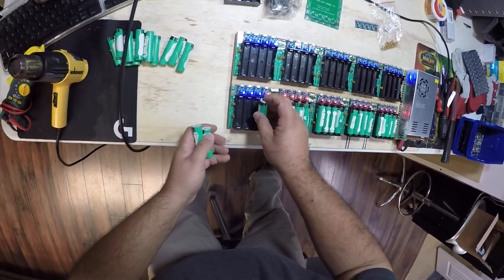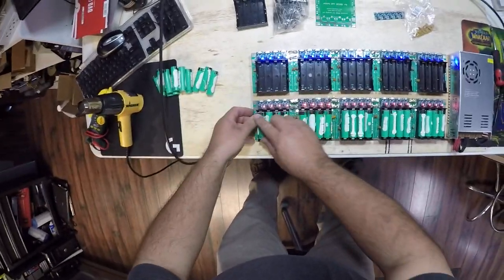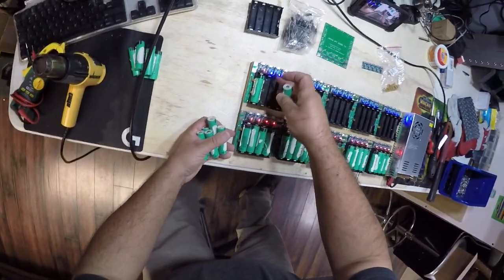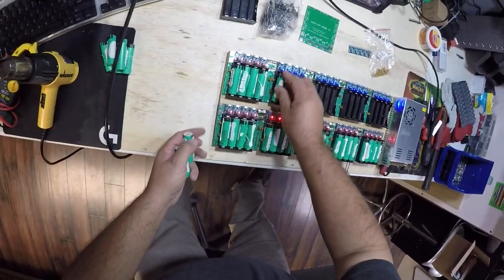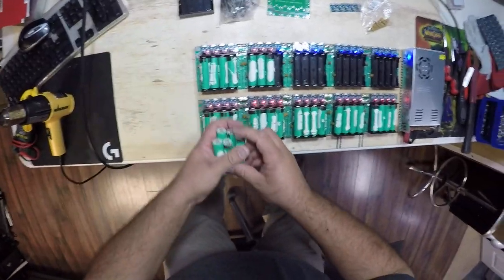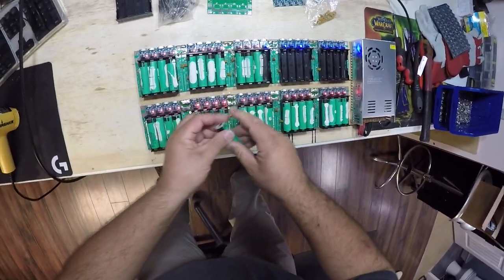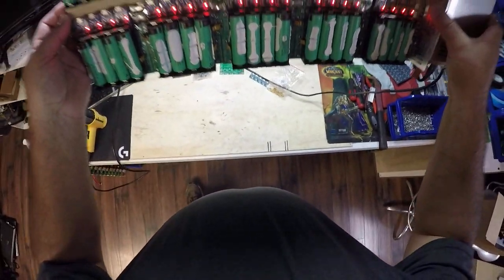It only charges at one amp, so I don't have to worry about it getting super hot, but bad cells will still get hot no matter what. This can do 40 cells — I don't have quite 40 here, but I just wanted to show off this board a little bit. As you can see, everywhere there's a battery they have all turned red.